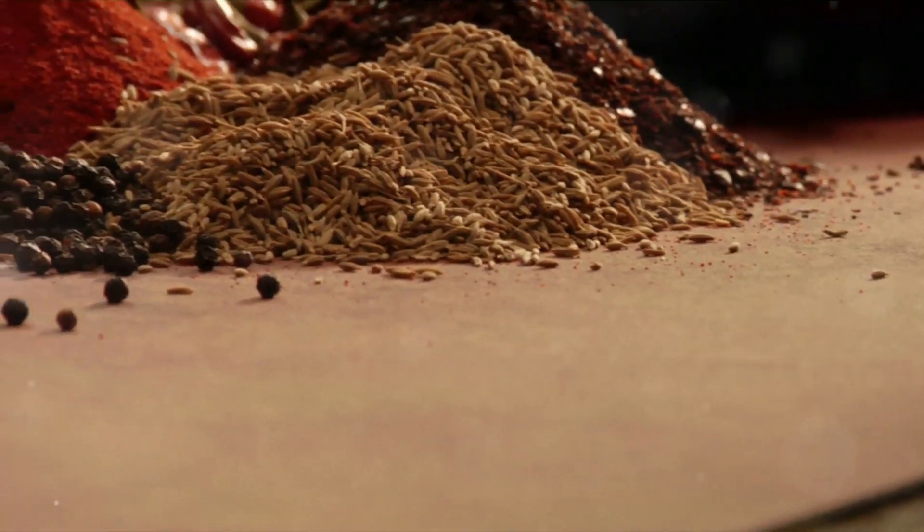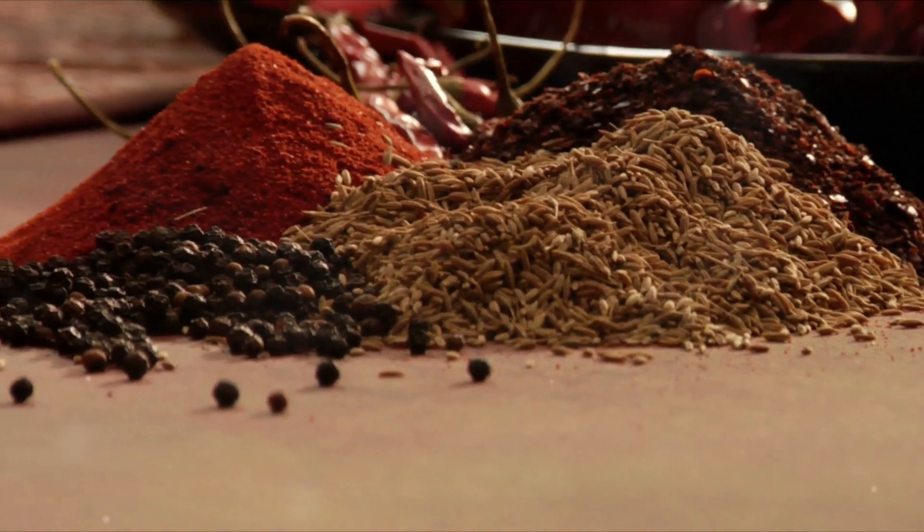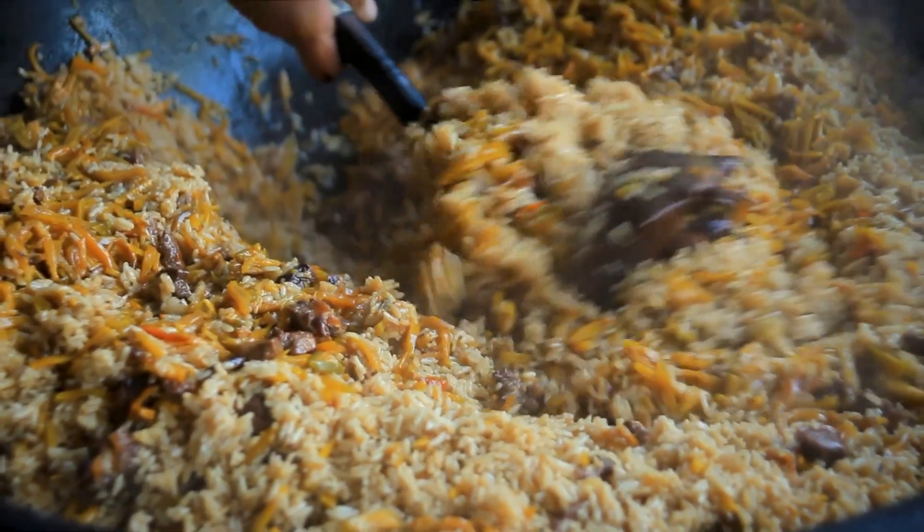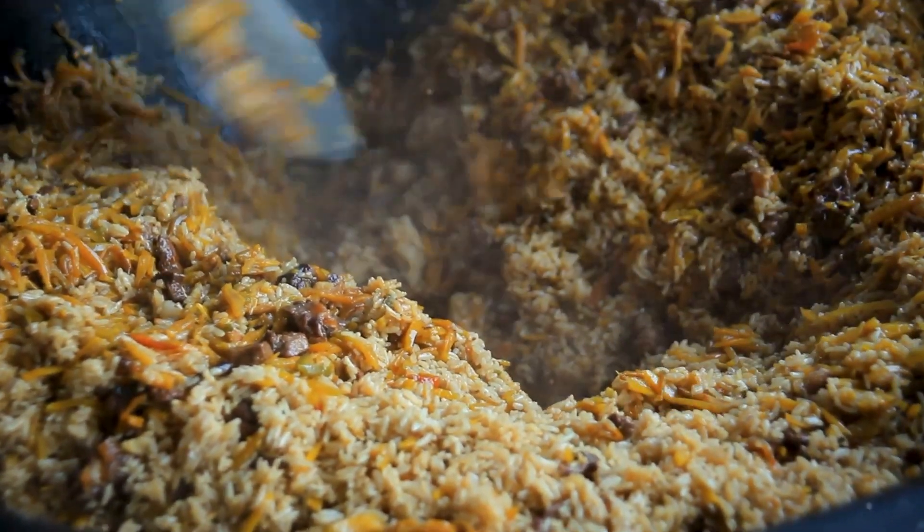Pour the soy sauce into your beef and pepper mix, add a generous sprinkle of black pepper, and let it simmer until the flavors meld together. Finally, mix in your rice, combining all those delicious elements into one mouth-watering dish.